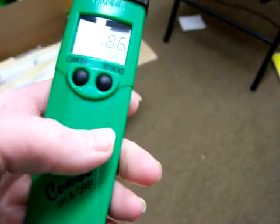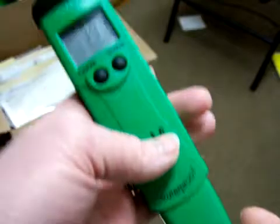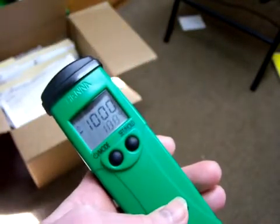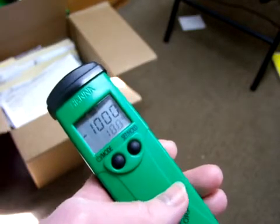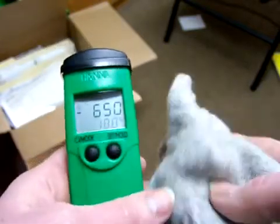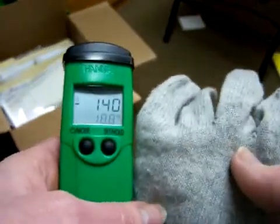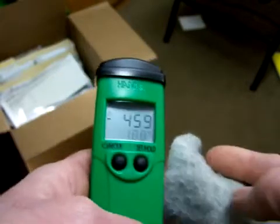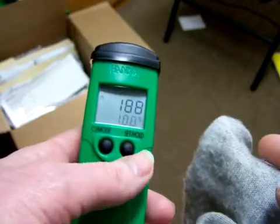Let me rub it on my clothing here. It went up past negative 1000 — I guess my machine isn't going to go past negative 1000. But that's pretty cool. They say that this material attracts negative ions from the air, and it honestly does, and you can measure it just with an ORP meter that we use for testing ionized water.